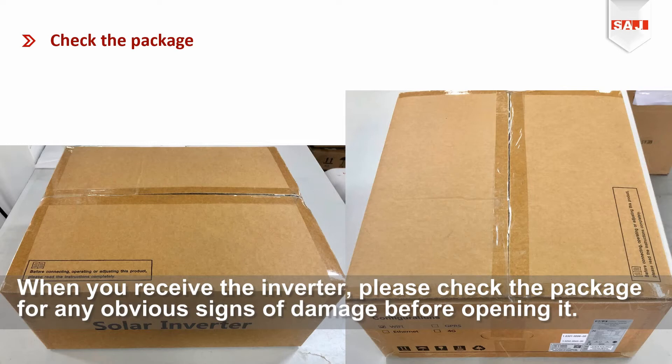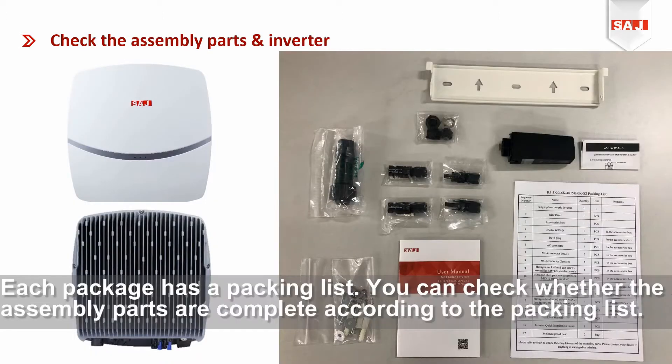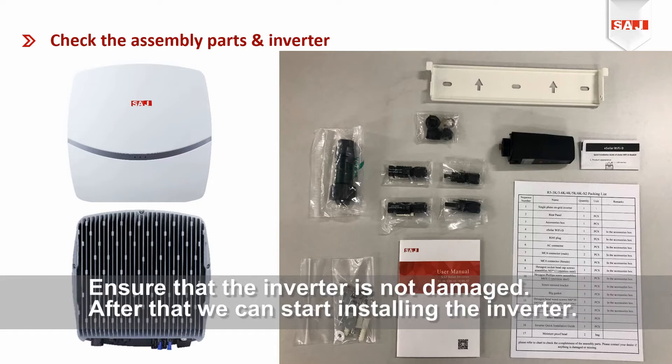When you receive the inverter, pre-check the package for any obvious signs of damage before opening it. Each package has a packing list. You can check whether the assembly parts are complete according to the packing list. Ensure that the inverter is not damaged. After that, we can start installing the inverter.